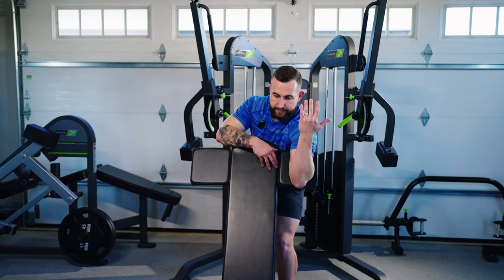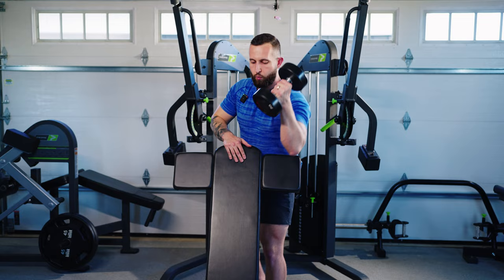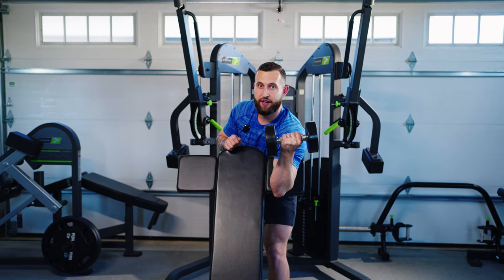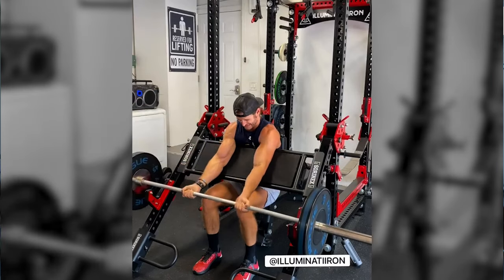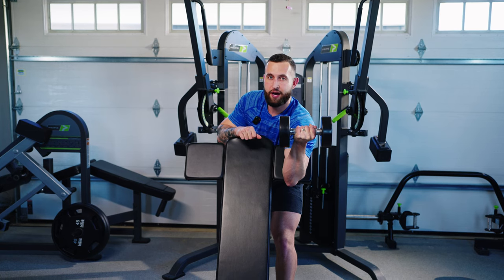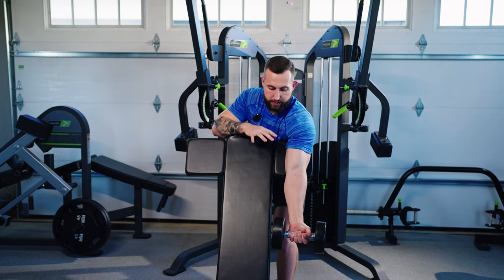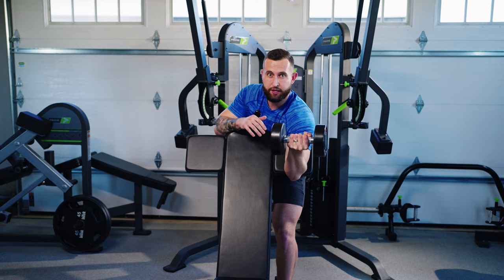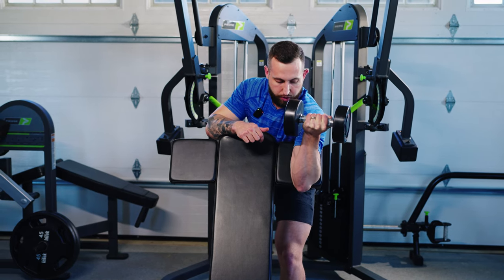One thing I want to address is the injury aspect of this exercise. You may have seen some gym fails — we'll put something up on the screen. Close your eyes if you're a little squeamish, because bicep tears are very common in this exercise. We want to be very cautious as we get to the bottom quarter of the movement and be very cautious with our ability to extend at the elbow. Be very slow and cautious, because what happens is individuals start to have higher fatigue and then they try to jerk the weight out of that bottom position — that's where the injury really occurs.